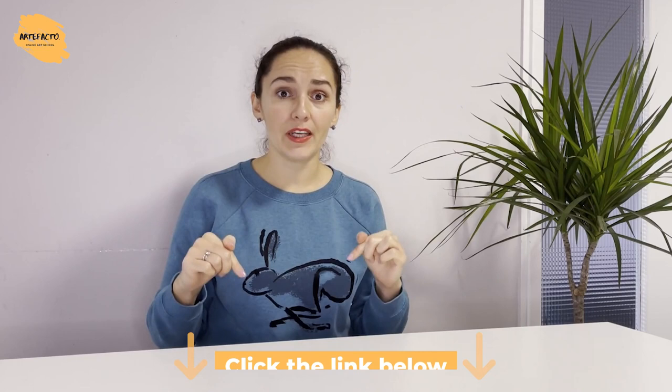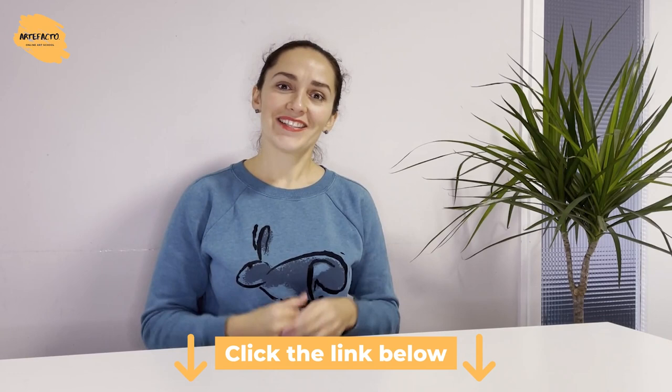Just click on that link and get registered to see how to draw the tulips, how to make the proportions of tulips right, and how to place them so that they make up a good composition. Registering via the active link in the description you'll also be able to watch the second part of this lesson. Put the video on pause and get registered right now because this is a limited time offer.